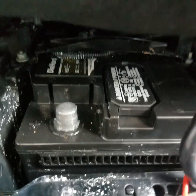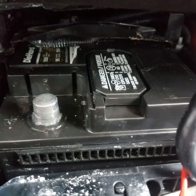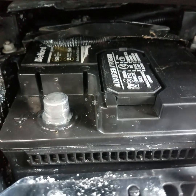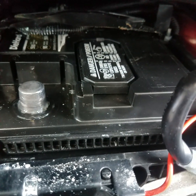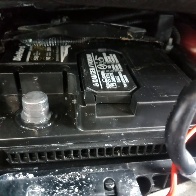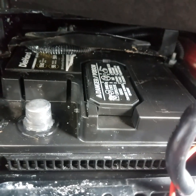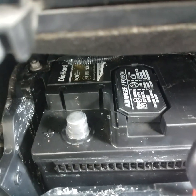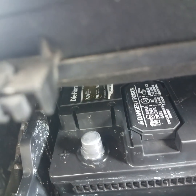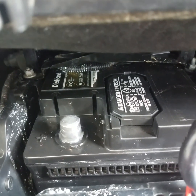Once you unhook both battery cables, simply leave them unhooked for about a couple minutes — most people do five minutes — then re-hook them back up. You can start your vehicle and your check engine light will be reset. However, if the problem isn't fixed, your check engine light will come back on, so keep that in mind when resetting the ECM by unhooking the battery.